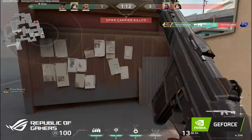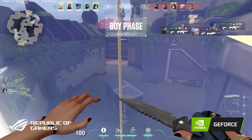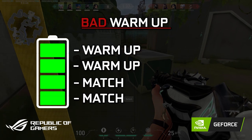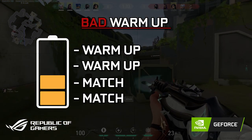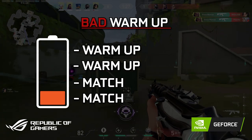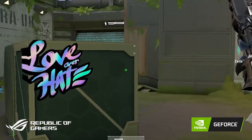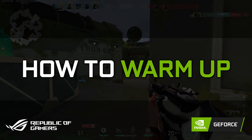I see a lot of people launch the game and directly queue for a ranked match and go left and right. And on the other hand, I see people who warm up for 3 hours before the match. The point is a lot of people don't warm up their muscle memory properly — either not warming up or warming up too much, they get burnt out. That's why we bring you how to warm up, powered by Asus ROG and Gamer Connect India.